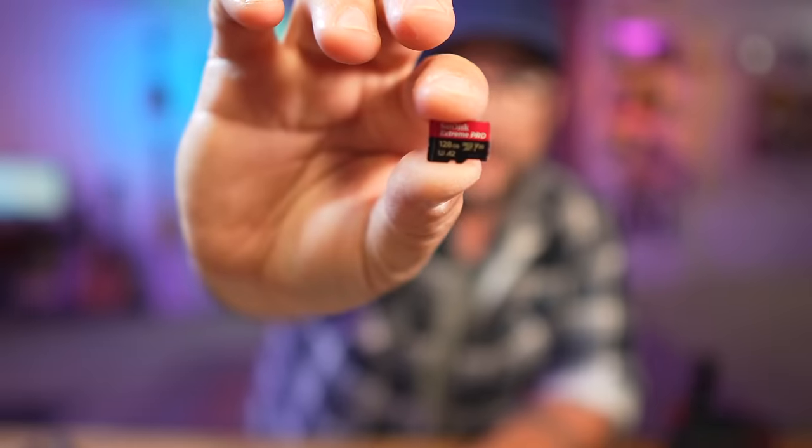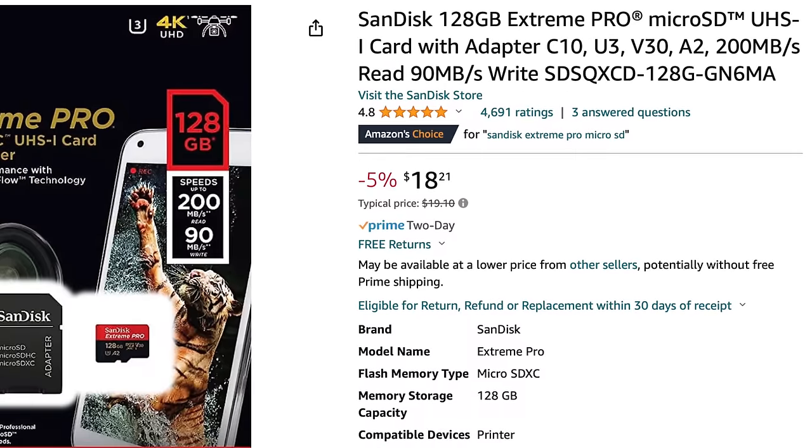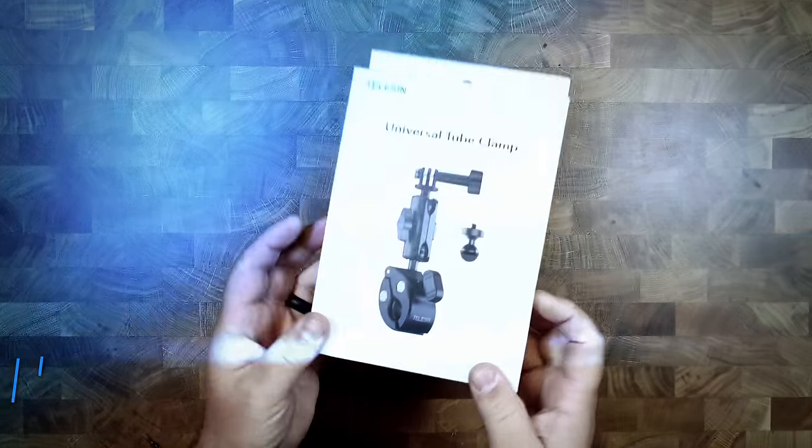Number three is the SD card. I highly recommend up to 128 gigabytes — I've been using these and never had any issues. More than 128 gigs just means more to lose. 64 gigs is okay but limiting. I think 128 gigs is the sweet spot. On a holiday or trip, just carry multiple 128-gig cards so if you lose one you don't lose everything.